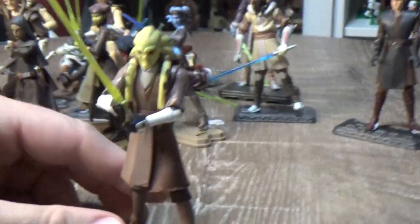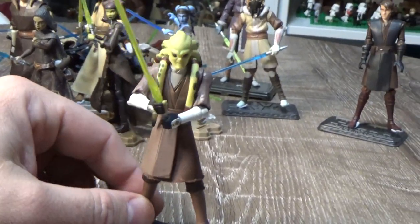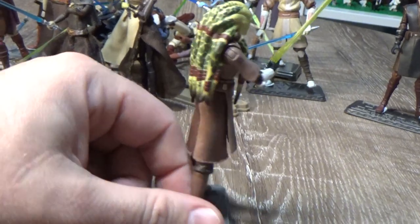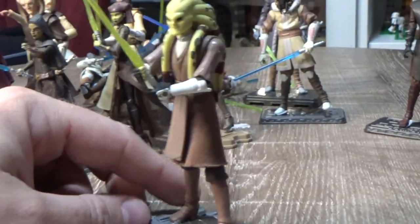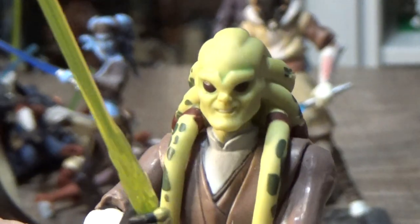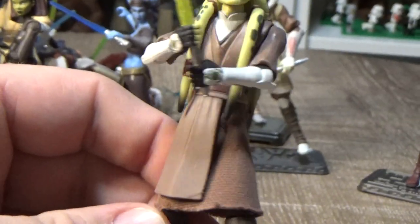Let's look at Kit Fisto while we're talking about him. There was another version of this guy put out earlier, but this one is by far the better version of Kit. He's got his trademark smile — really nice, I love this figure a lot.